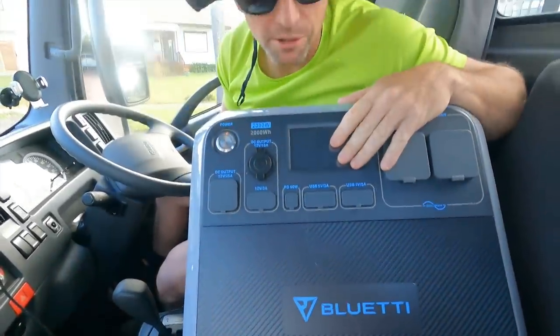Powered by the Bluetti power station. This is going to be crazy. I feel like we're going to get knocked back.